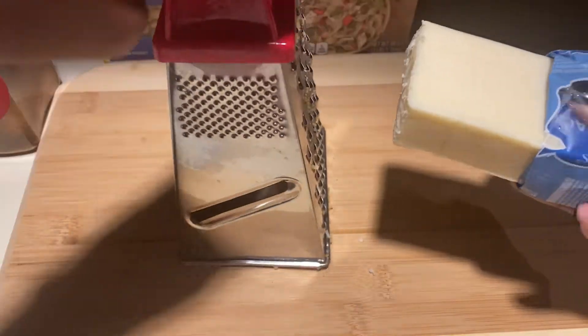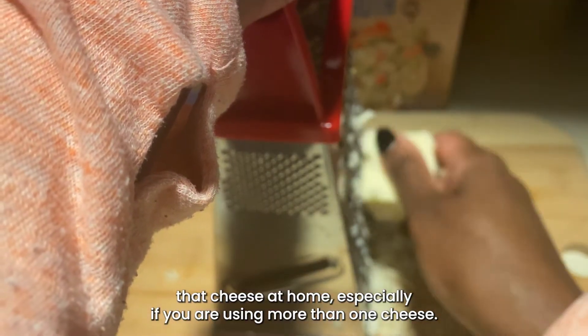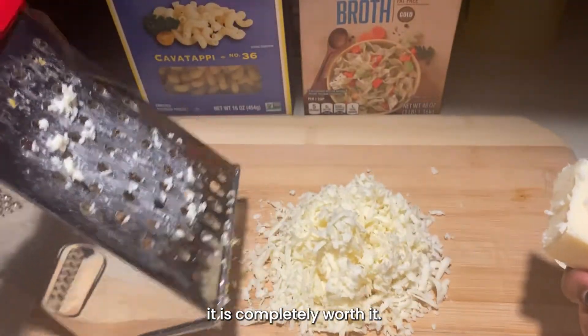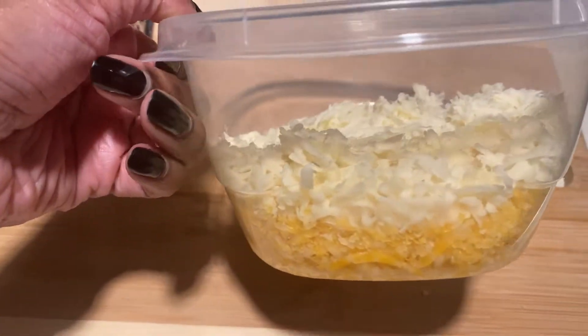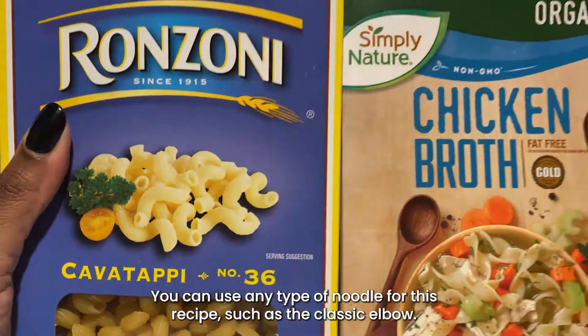You can check out all the cheeses used in this recipe in our blog post — the link will be in the description box below. It takes some time to grate the cheese at home, especially if you are using more than one cheese, but trust me: when you taste how good your mac is, it is completely worth it.